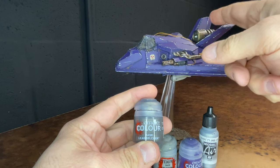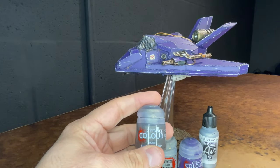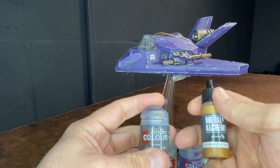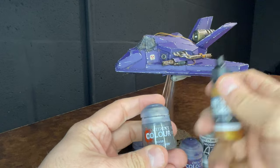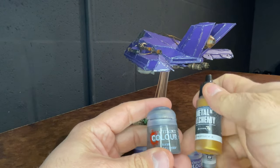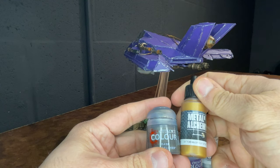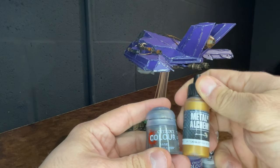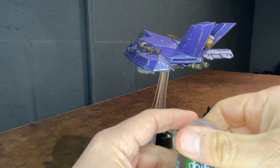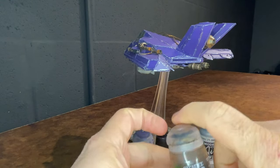Some of the other paints used were Lead Belcher for the metal parts such as the guns, the exhaust, the engine, and on the nozzles and backs of the exhaust ports. I used Scale Color Victorian Brass on those areas as well.